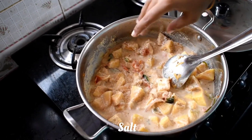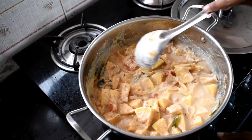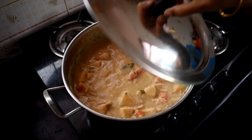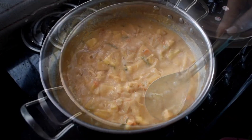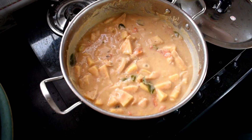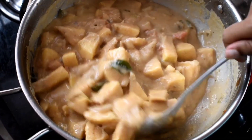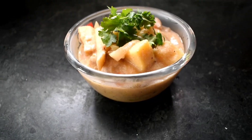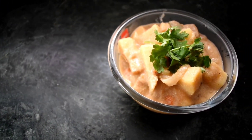Add salt to taste. It will cook for about 5 minutes on the flame. Check it out. If you want to make smaller pieces, you can. That's it — it's ready! Tell us about it in the comments.